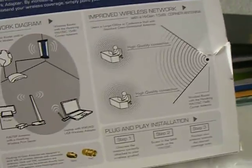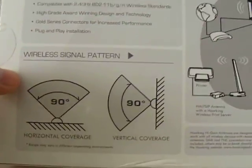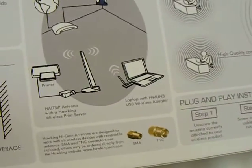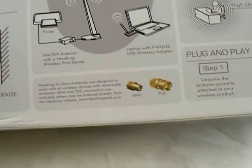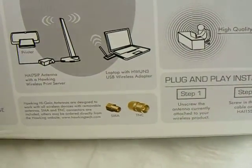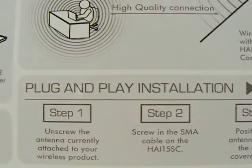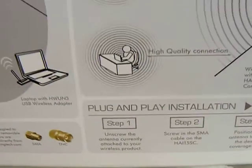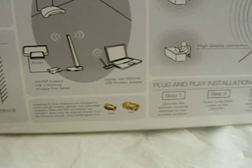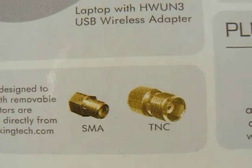It's a corner antenna, so you can put this in the corner and get the maximum wireless WiFi connectivity. It's like a plug and play installation. You just unscrew the back of the router — it depends if you have the router with unscrewable antennas. If you don't, then it's not going to work. It does support both SMA and TNC.